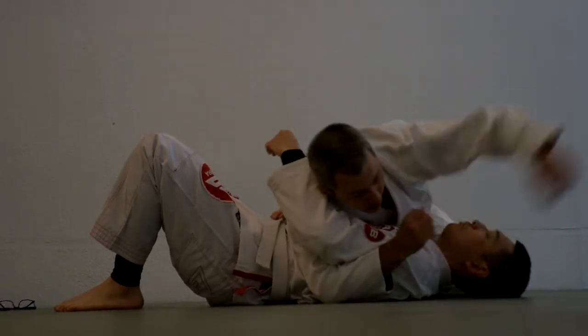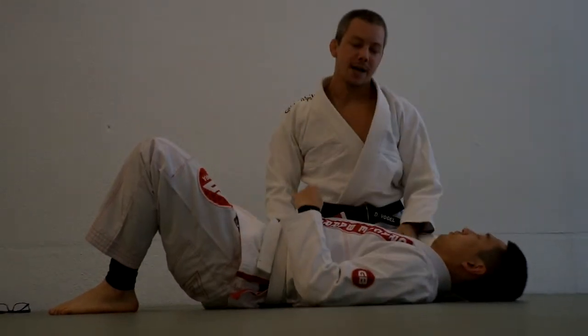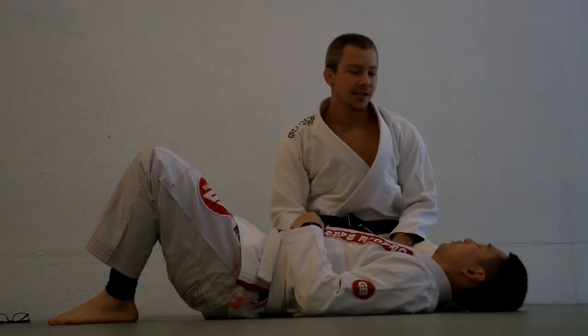I could have both my arms over, I could be holding like this, I could be holding like this. So there's a lot of different hand positions. But ultimately, the first reaction of Vincent is always the same.